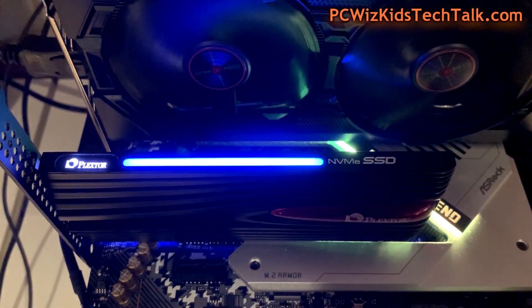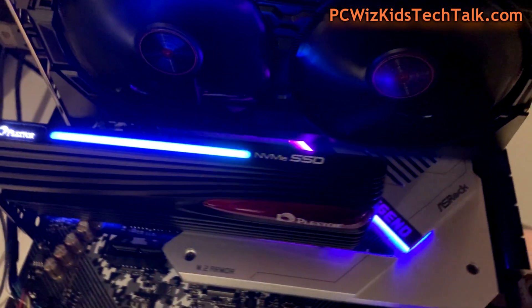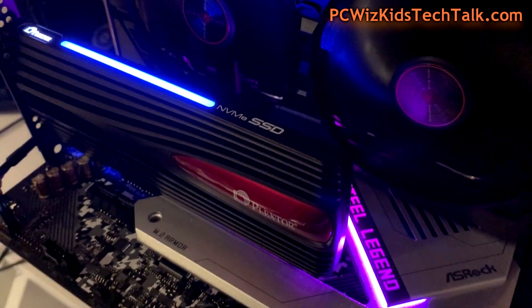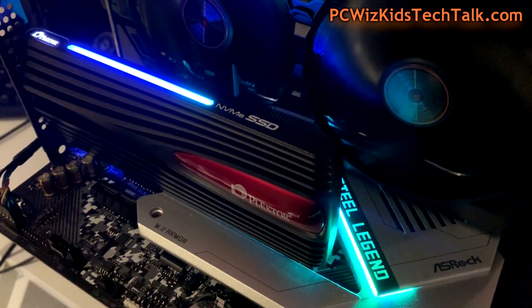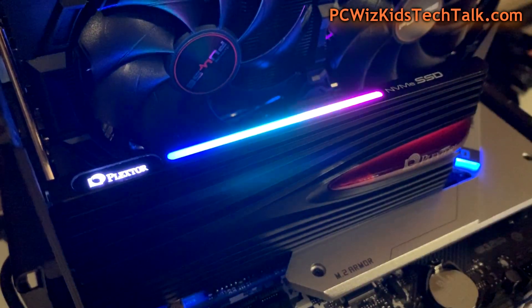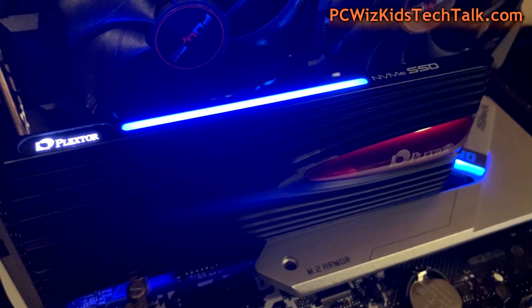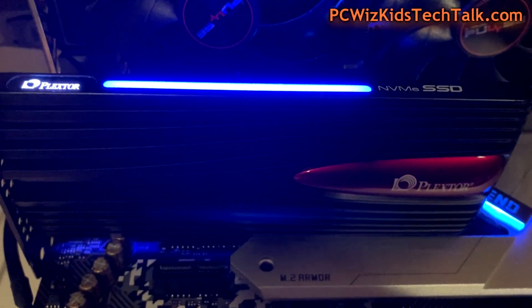It looks pretty cool. Depending on the type of case you have and if you have an open window on the side, you can show it off, which looks pretty nice. Looking at it from this angle, you can see the light will change a little bit depending on whether it's reading, writing, or on standby.